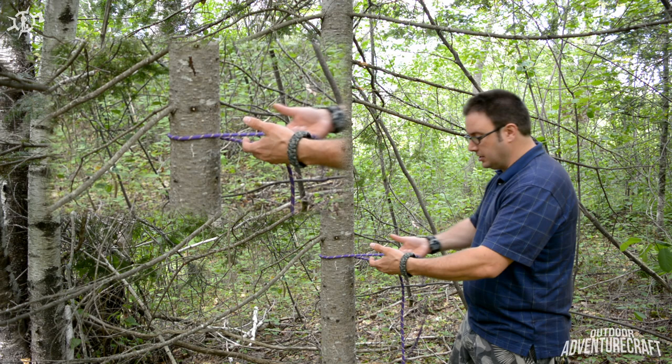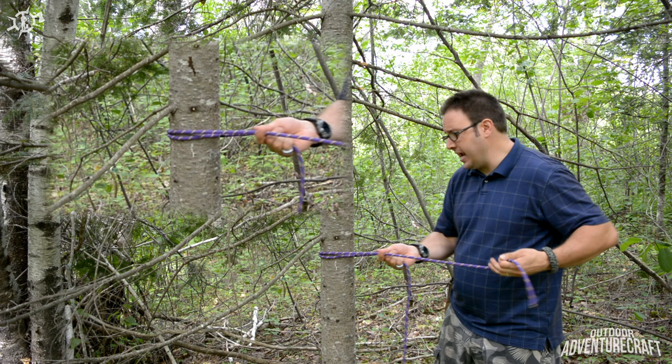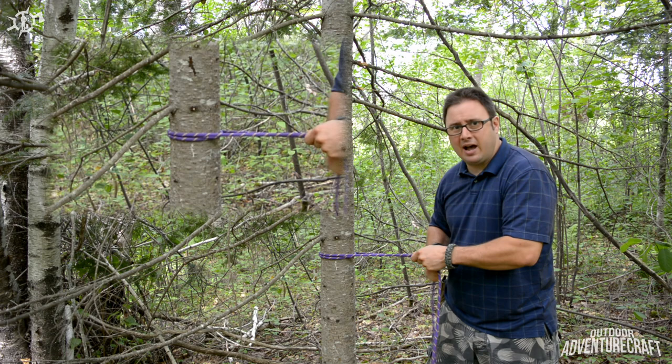You're taking your end back around the tree and now you've got it in your hand. What you've got here is a loop around the tree that has a lot of friction. Just trying to pull this and twist it is really the power of the knot — there's a lot of friction there.